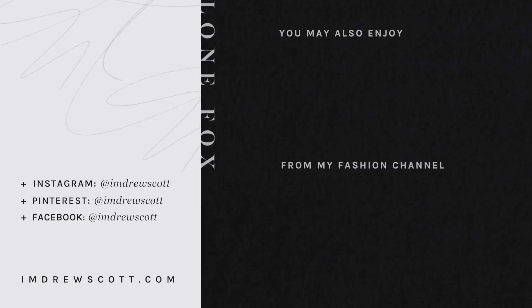Thank you guys so much for watching and I hope you did enjoy. Make sure to click my little face on the top left corner to subscribe. You can also check out a video from my fashion channel on the bottom right and another video from this channel on the top right. Bye guys!